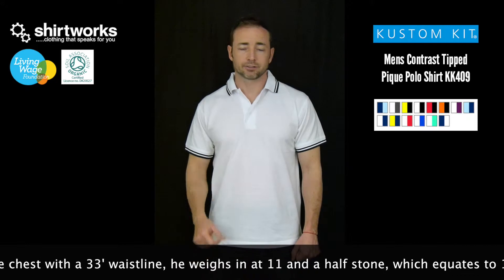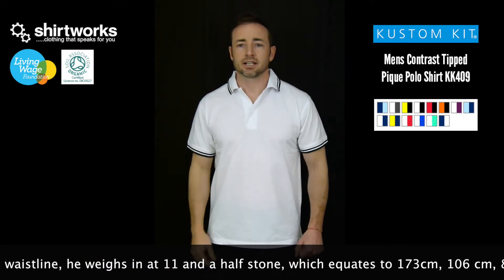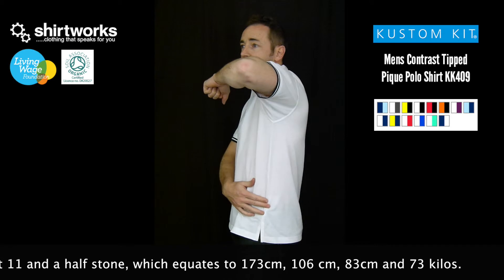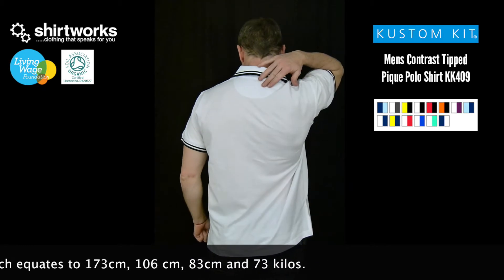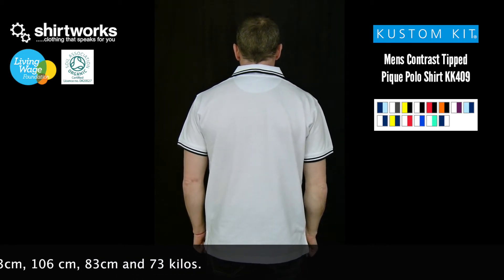It's got the other usual features you'd expect in a Polo Shirt: ribbed collar and cuffs. And if you go into a 360 degree view, it's got fairly large vents. It's got a side seam, which means you can't decorate across that area. There's a yoke centrally positioned underneath the collar, which means you can put an embroidery in the nape of the neck area if you wish.